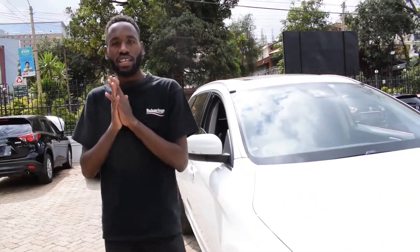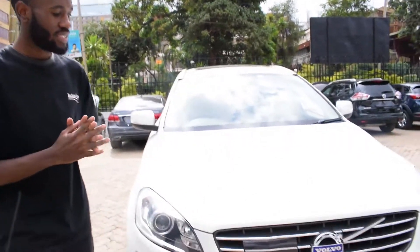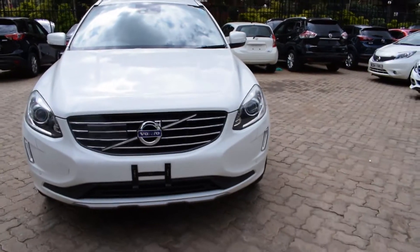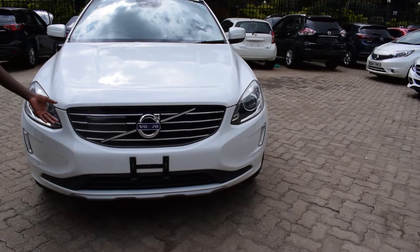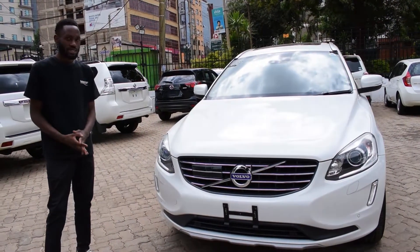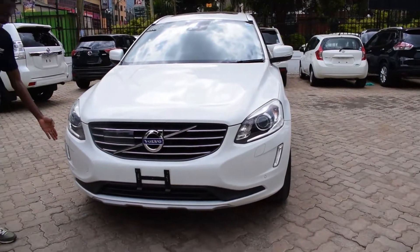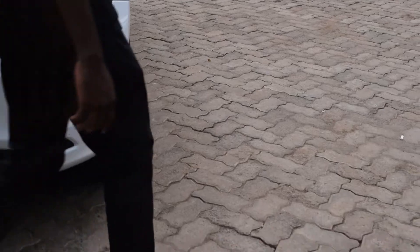So that was the exterior walk-around. Starting with the front, the Volvo XC60 has this unique front grille — I have not seen any grille like this on any other car. Of course, a car like this has LED headlights and fog lights mounted at the side.